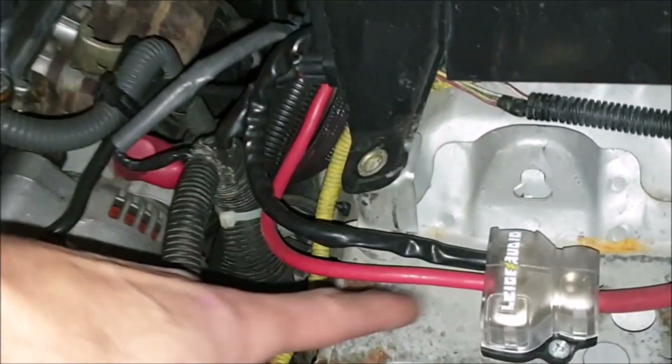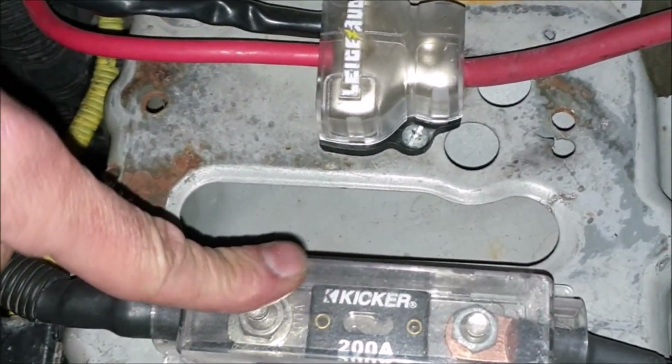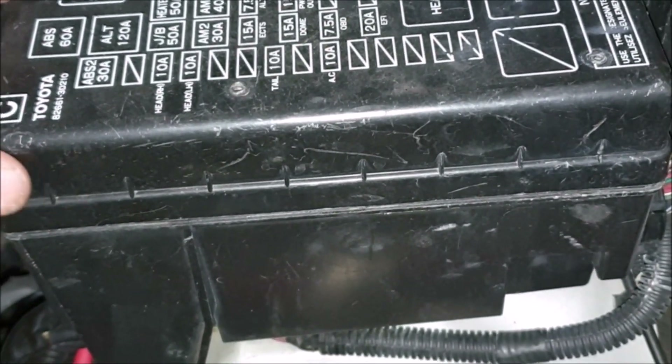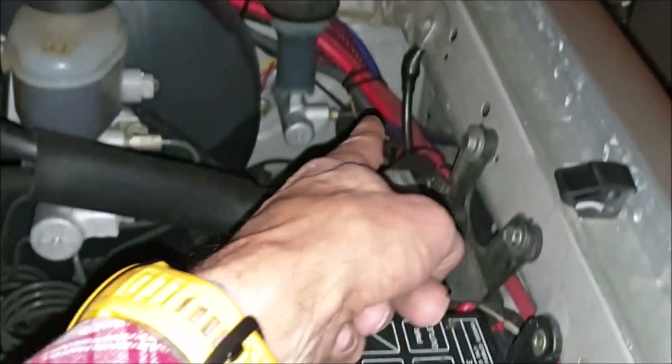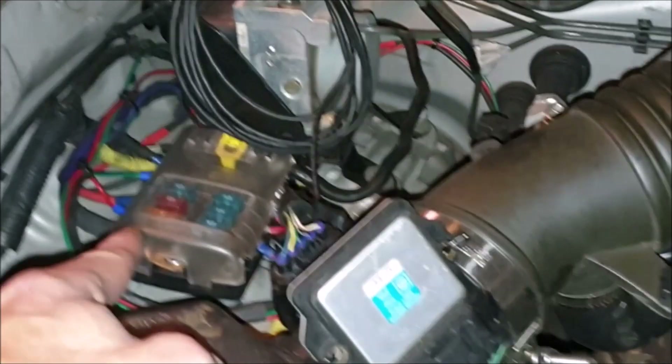This fuse right here goes to the starter — it's 200 amps. This power distribution block goes to the ECU and the relays, and the other one goes to the alternator. This one right here runs into the cab where both batteries are. I've got quite a bit of wires over here — these go to some fog lights down below. And this is a waterproof fuse and relay kit that goes to the fog lights.